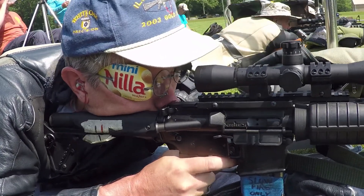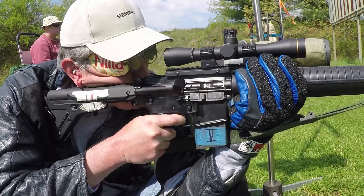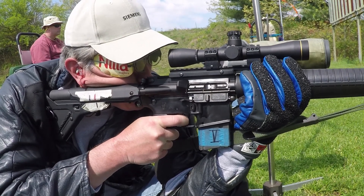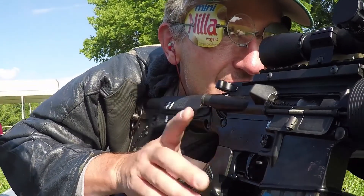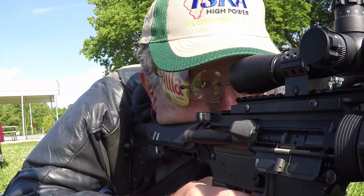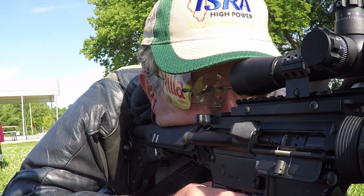When scopes came along, I just kept using my glasses just like I did before. I wasn't really sure if I still needed to use them, but if they worked for me with irons, I didn't want to change too much when moving to optics. It turned out that there was actually quite a bit of difference when looking through a scope without my shooting glasses. But I only discovered this by accident. Let me show you how that happened.